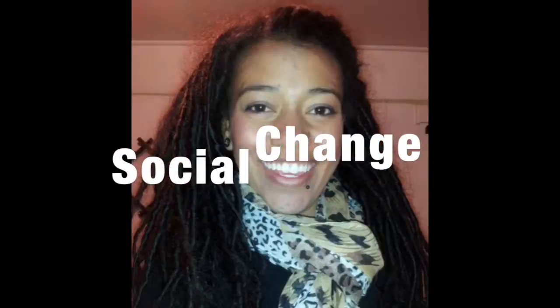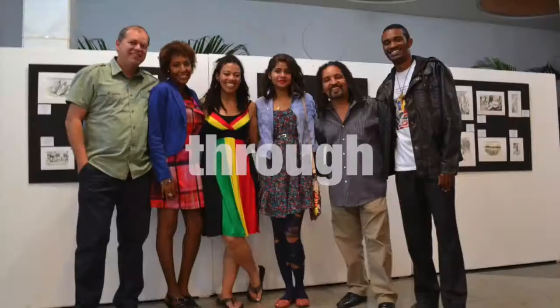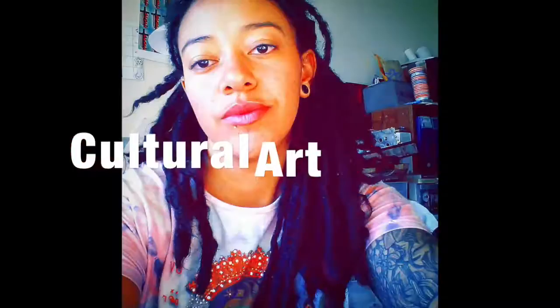Hey, BookTube! I'm going to do an art book haul today. So the art books that I've gotten recently — some of them I bought, one I bought a long time ago, which is a really exciting announcement. The others are from a library at an art gallery.